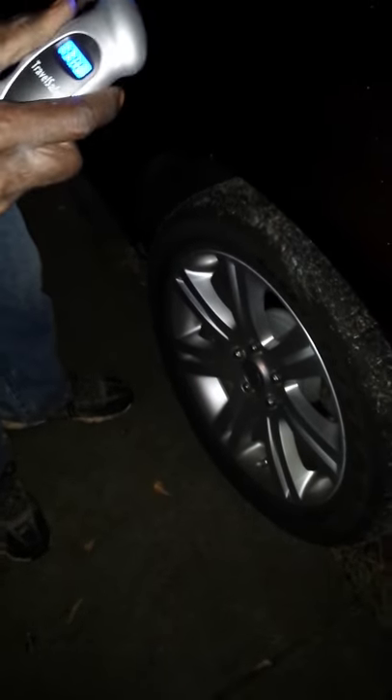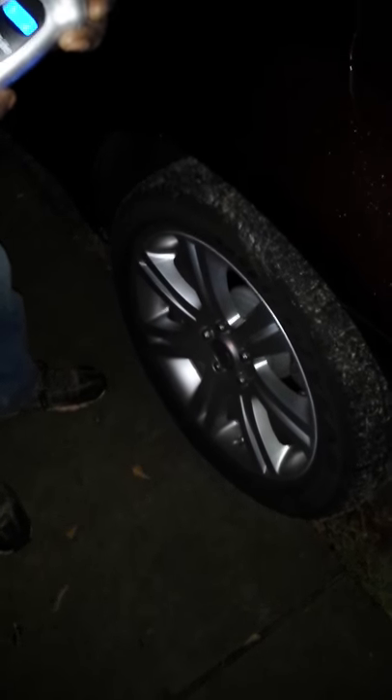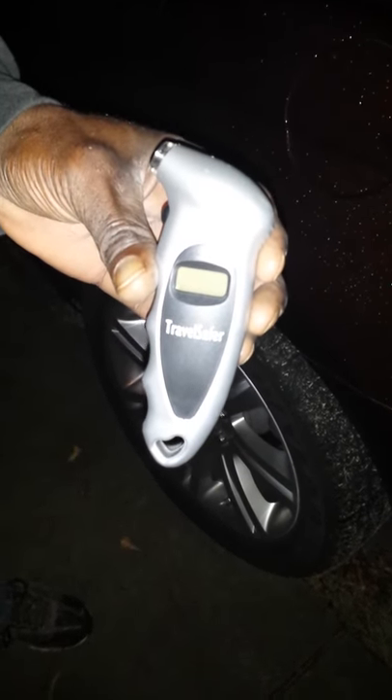This is an awesome product for those who may have issues reading the other manual ones. It came ready to use with batteries intact. I have given this five stars and highly recommend the Travel Safer digital tire gauge.